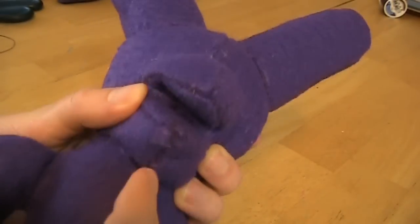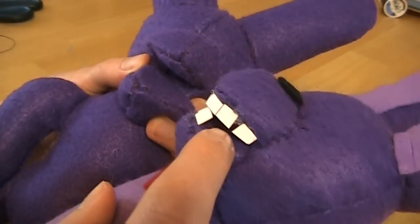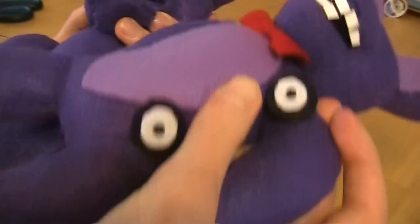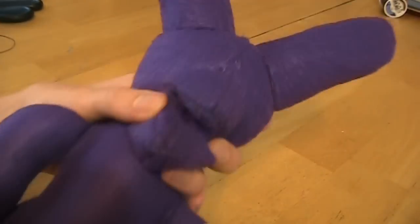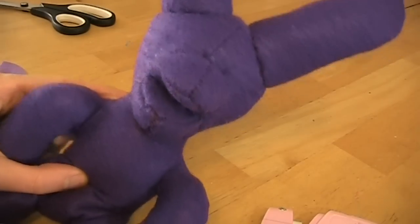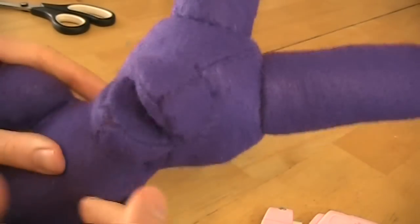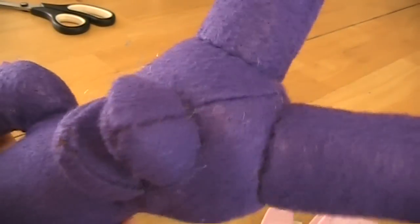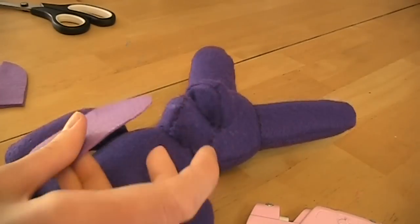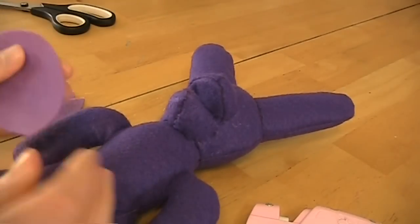Make sure to leave a gap for his teeth as you sew the bottom muzzle. This is what his mouth looks like — he's got about a finger's width of gap you can put in his mouth. We're going to do the teeth a little bit later.